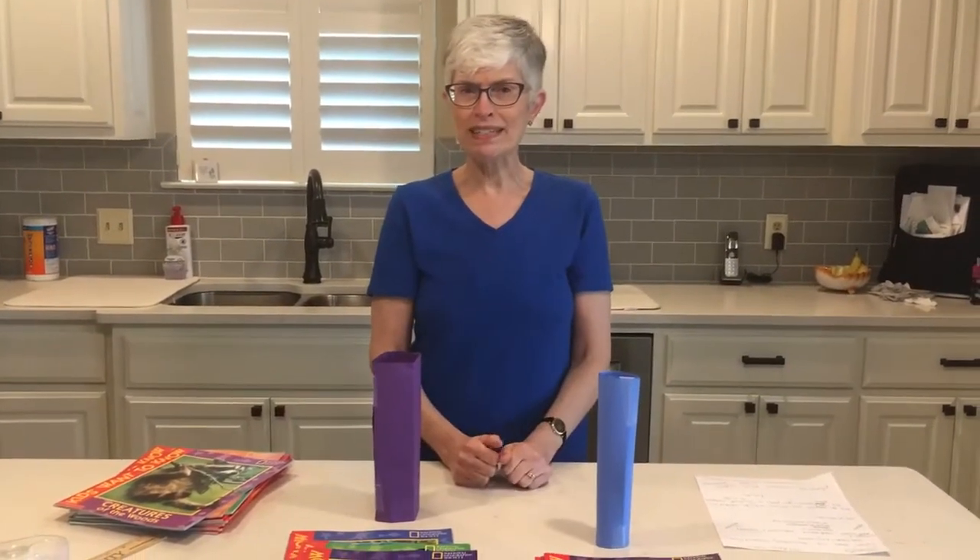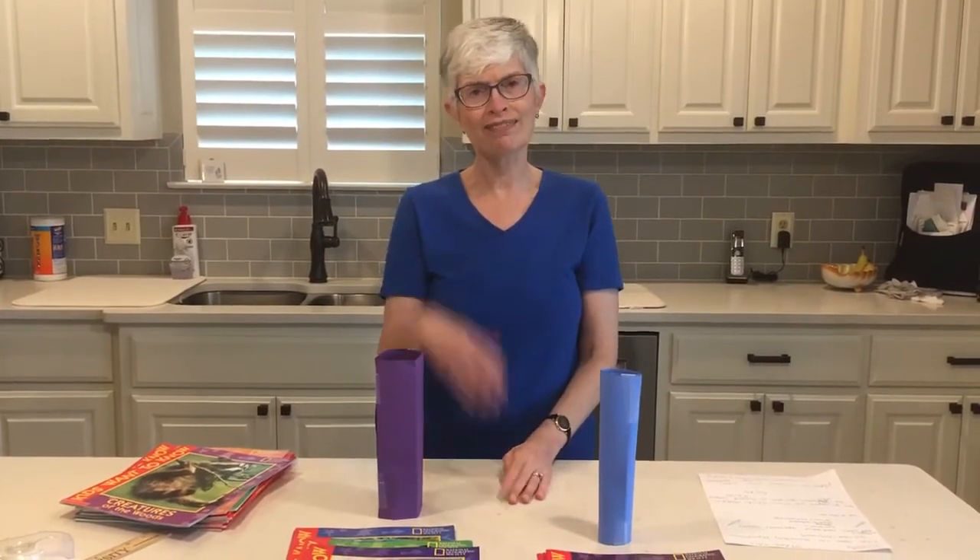I'm so glad you joined me today. I hope you have a great rest of your day. Bye!